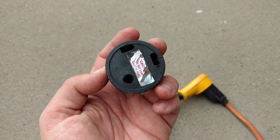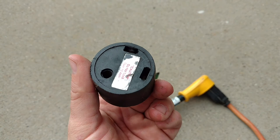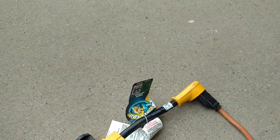You can see on here it says 'Caution: do not load over 15 amps.' This is probably why it melted — we likely had the air conditioner, water heater, or something else running that was pulling over 15 amps. So just wanted to give you guys a good safety tip on that.